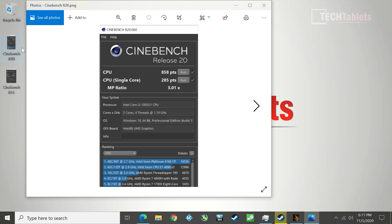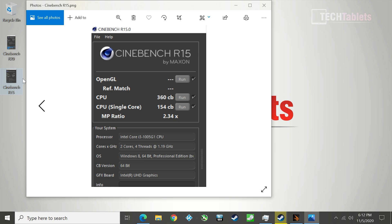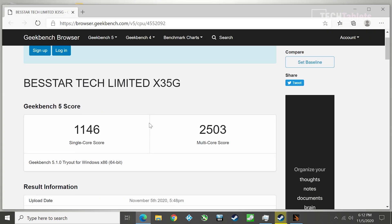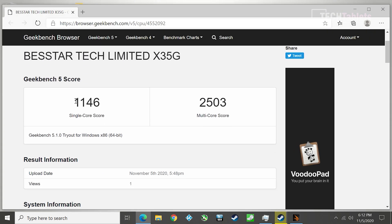Cinebench R15 gives 360 cb, which is as expected for a 10th gen Core i3 — very low end. Even though it's 10nm, it's still super low-end and you wouldn't do anything demanding on this spec. Geekbench 5 single-core is not too bad for a 3.4 GHz dual-core chip, but the multi-core score is expectedly low.